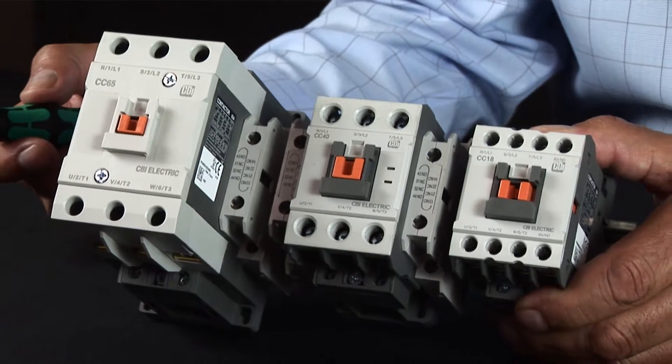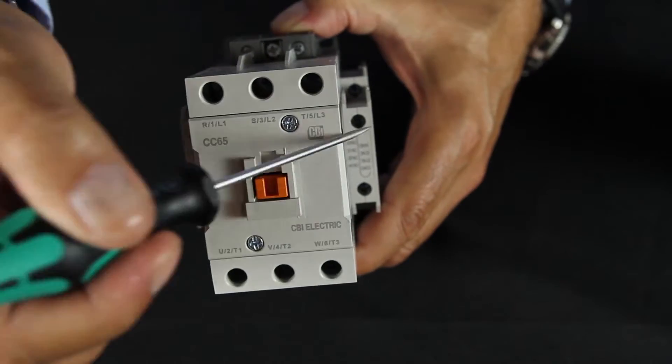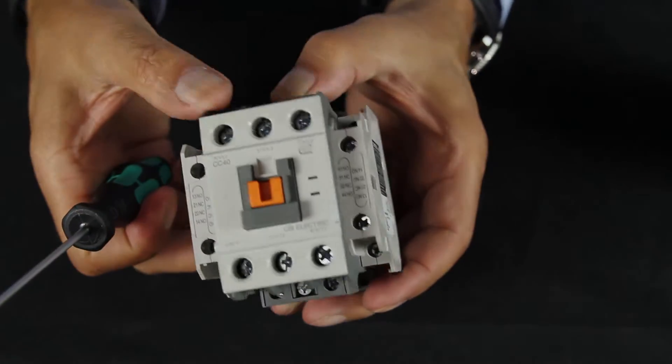These feature-rich, internationally approved, and low-cost contactors are all DIN rail mountable and available today from American Electrical.